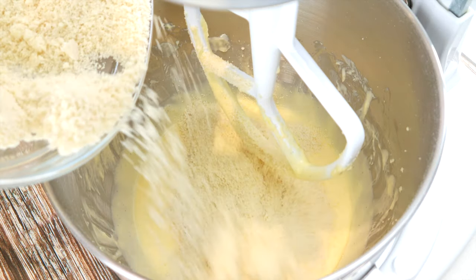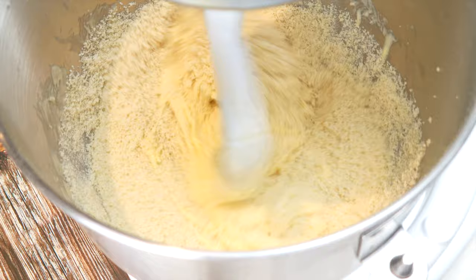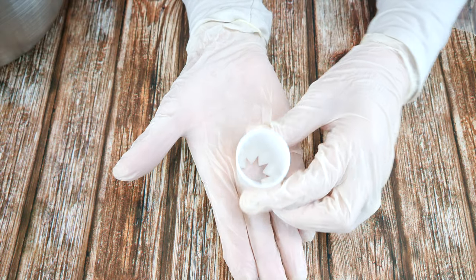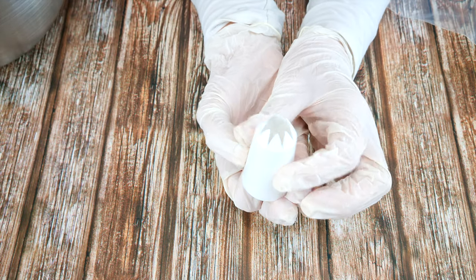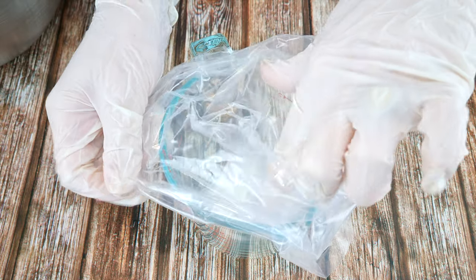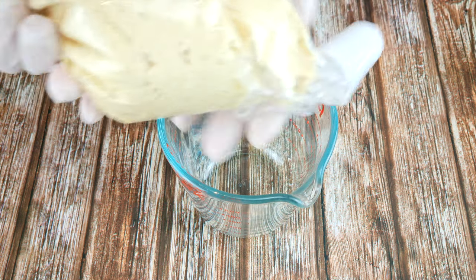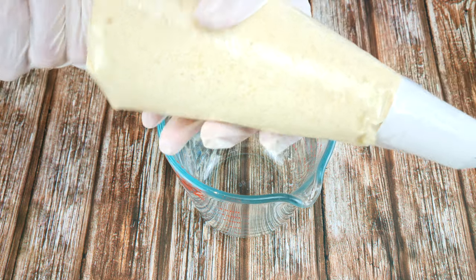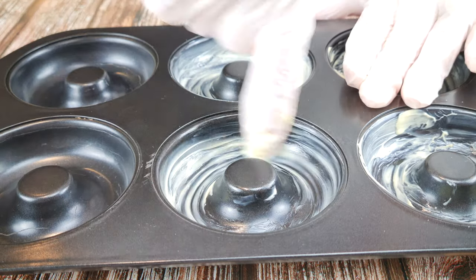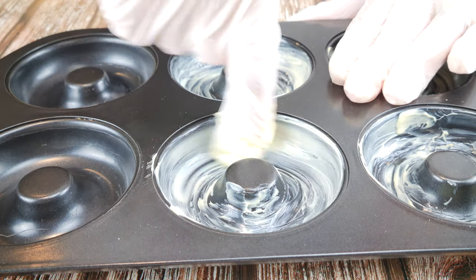Add your dry ingredients and give it a final mix. I'm using a large nozzle with a pretty design — you're going to see what that's going to achieve. Set up your piping bag and add your batter to your bag. Generously grease a doughnut pan or a bundt pan with butter, because your shortcake has a tendency to stick in the pan, so give it a good greasing.